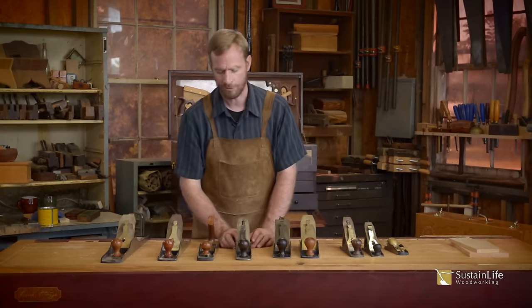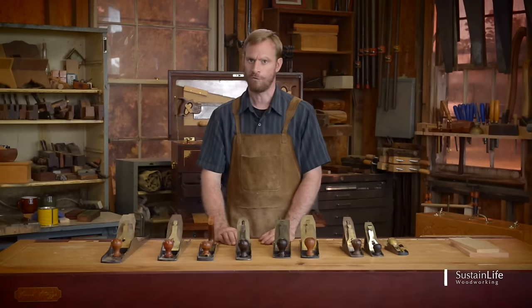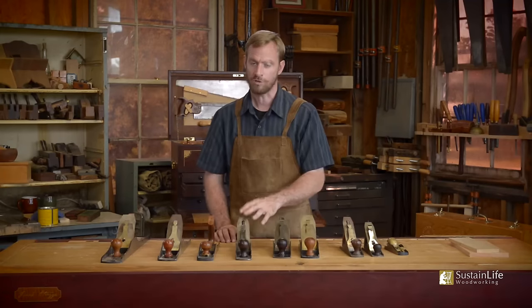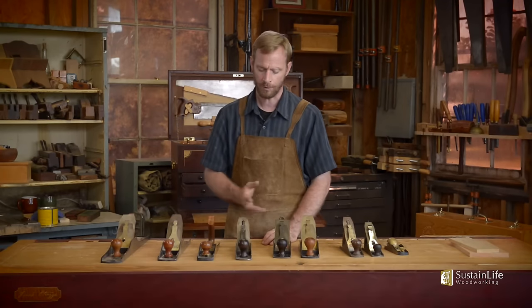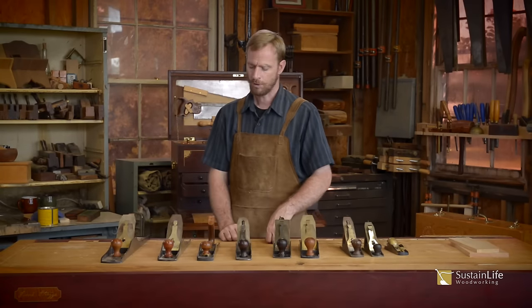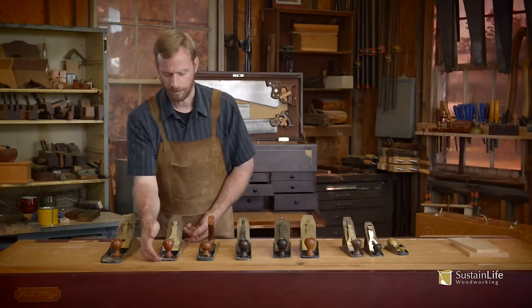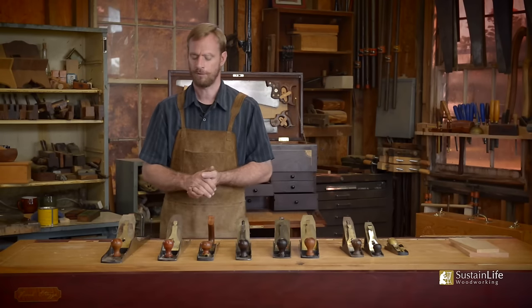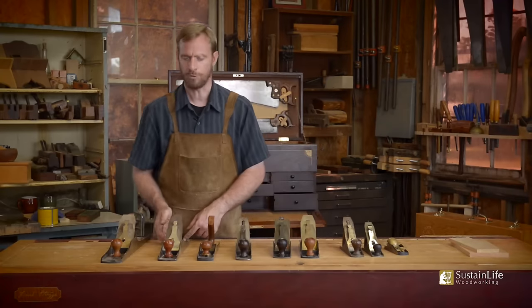The number five plane was referred to as a jack plane, or a fore plane. It got its name because it was used as a jack of all planes. It could be used for both smoothing and a little bit of jointing because it's a little longer. The number six can also be used as a fore plane, used before some of the other planes, and its length enables you to joint with it.